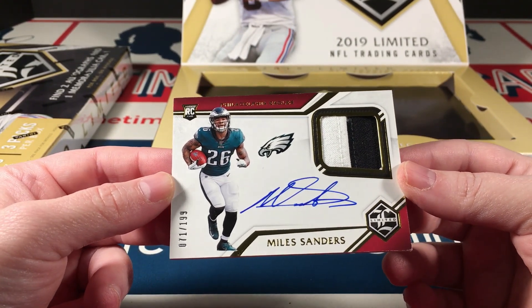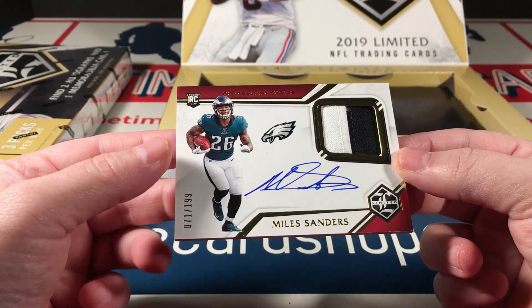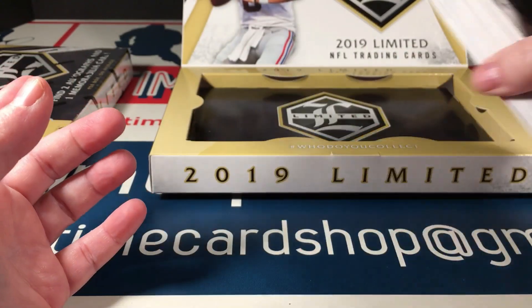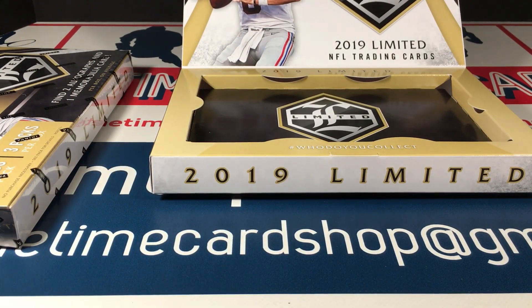It's a decent box — decent cards, decent box, lots of fun to open. Cannot wait to open that second one. If you want to see that, watch for that video to come soon. Good stuff everybody — take care, love you, bye.